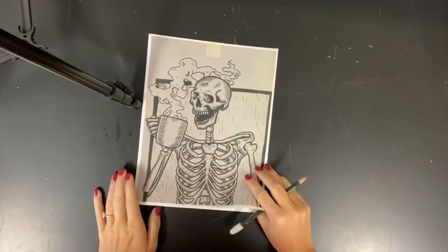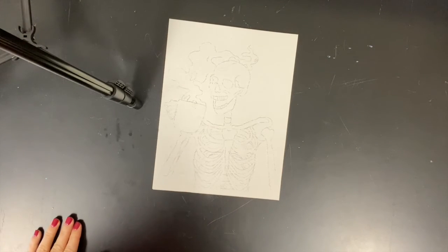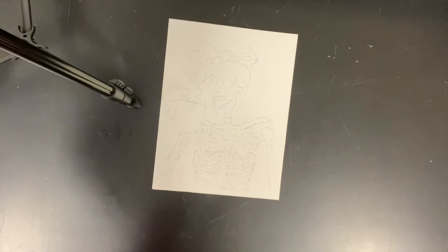When you finish tracing, you'll flip over your paper to see that everything has transferred over onto your watercolour paper. It's nice and light, so let's keep it that way. Take a picture and post it on Teams.